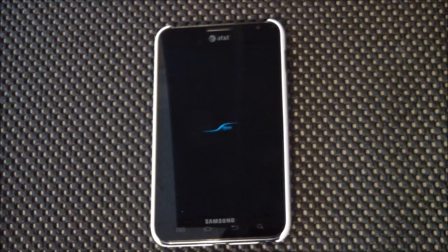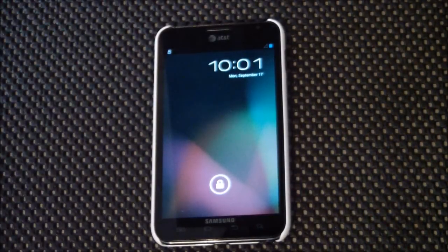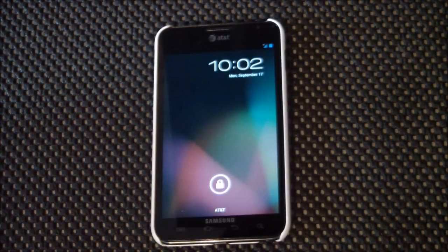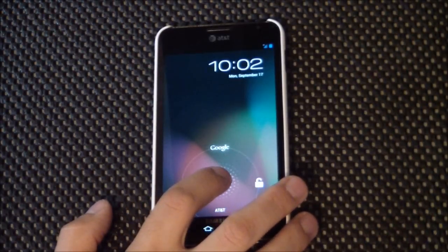So like I said, this is Slim Bean and this is version 2.4.0. It is brought to us by the gentleman Manel Scout for Life, and he is also the guy that brought us the wonderful ROM Liquid, also for the Galaxy Note. This is indeed a Jelly Bean ROM as you can see here.